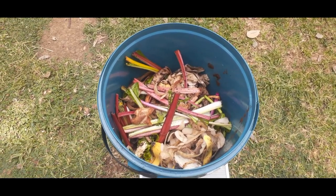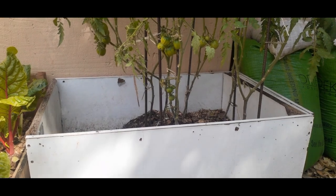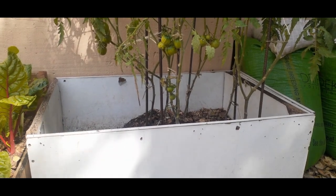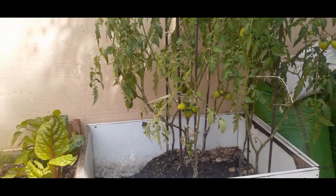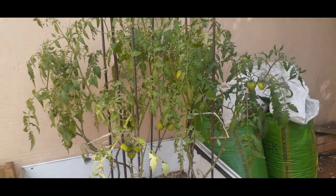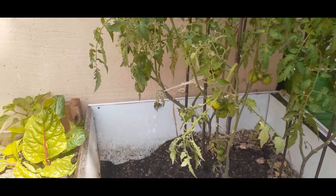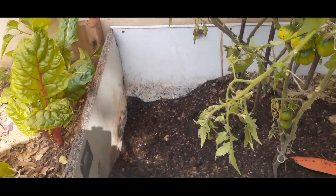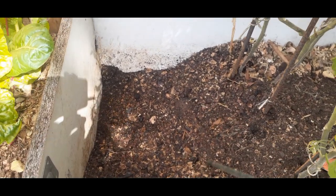We are going to take all of this and bury it over here in this bed. You may recall in one of our previous videos we had issues with the tomatoes, so this is the bin currently growing tomatoes. Because we have some space on the sides, we are going to take advantage of this void.